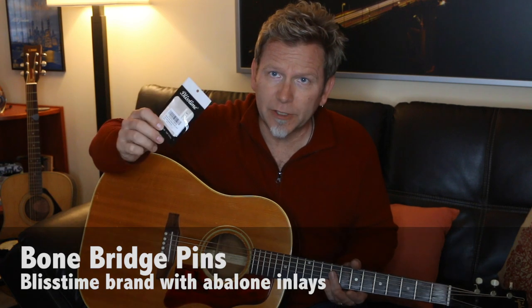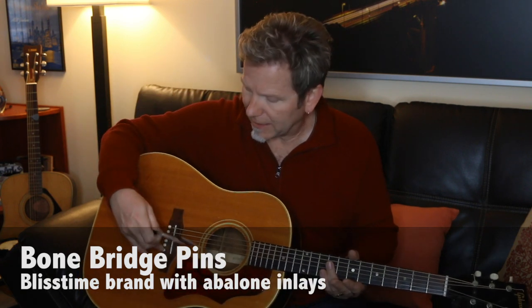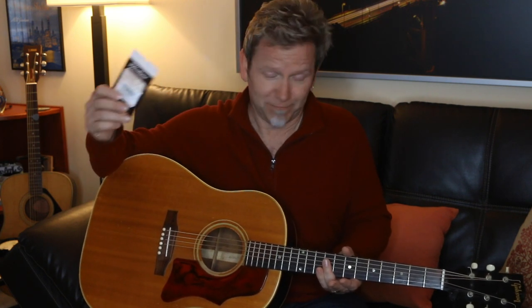The other change we're going to make is to add bone bridge pins, because this guitar has the original plastic bridge pins that came with it. Gibson never put bone into these. The common wisdom is that bone bridge pins add resonance. So we're going to try these two improvements at a total cost of under $50 and find out: did it really make the difference we were hoping for?